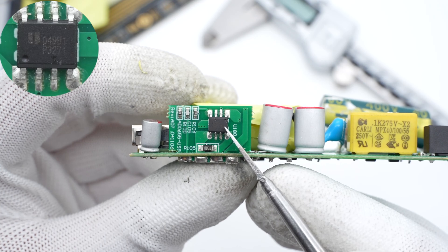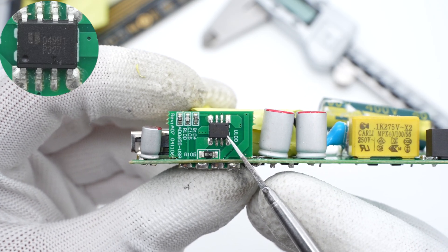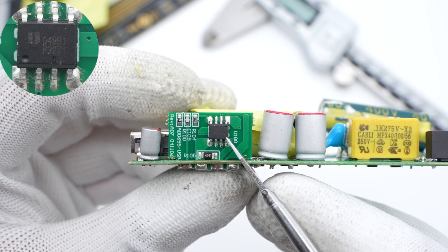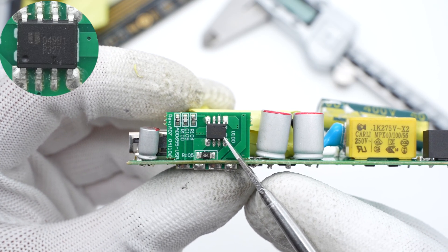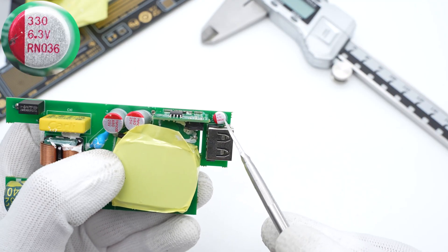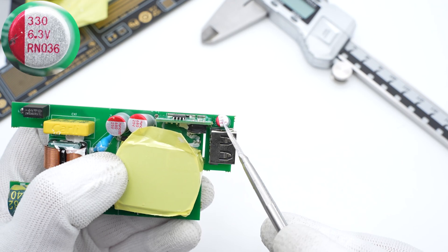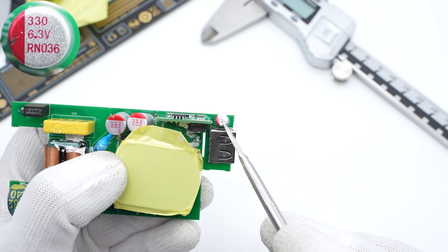The synchronous buck chip is actually a DC-to-DC converter from EU-TECH, which can operate in CC and CV mode. It's used for USB-A output and adopts SOP-8 EP package. And this small solid capacitor for output filtering is from POLICAP RN series, 330μF, 6.3V.